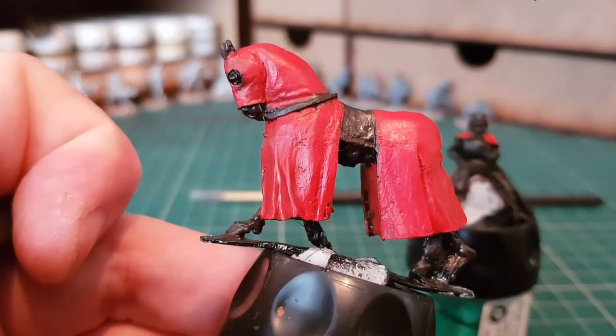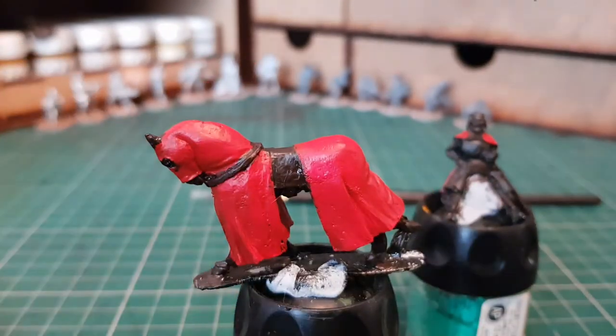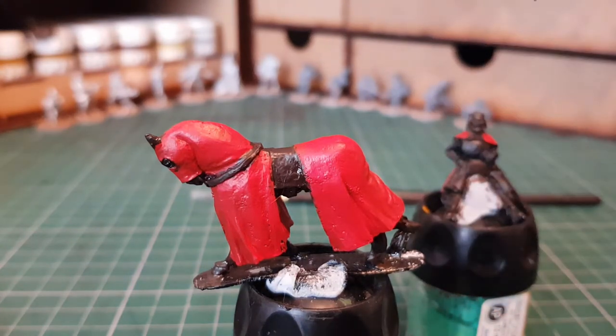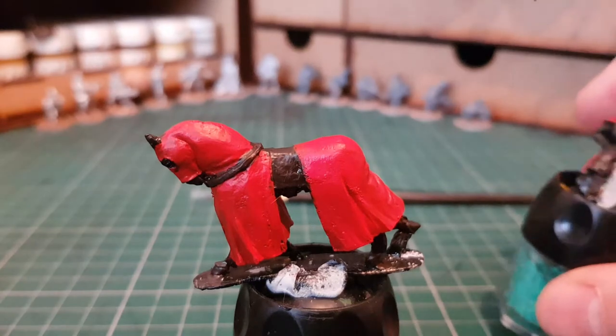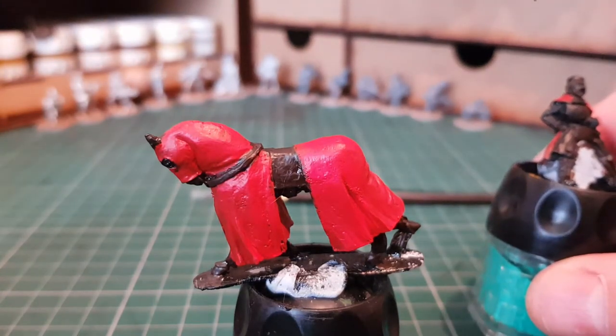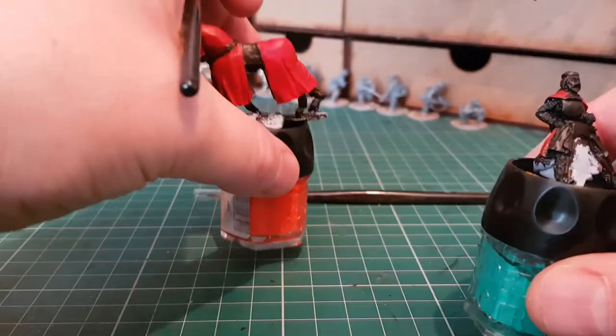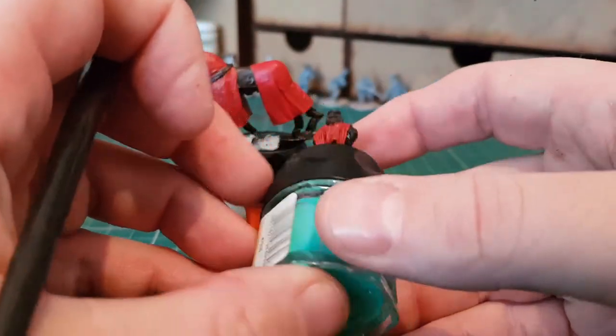I did do some of the other work on the horse - namely any bits of the horse you can actually see, the saddle cloth and any of the reins work. That was done using Rhinox Hide. As I finish each little bit, I'll have done the next level of the horse. There's not a lot on it, not really much to go in depth on - it's more just basically getting the barding done. I'll mix in some of the Mephiston just to make the blend a bit easier.